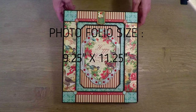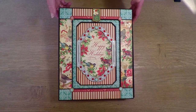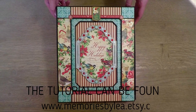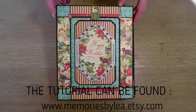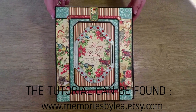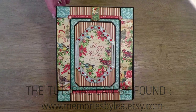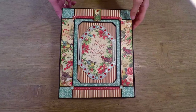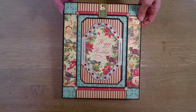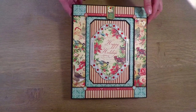For this project I use Graphic 45 papers, 12 Days of Christmas, and this is the deluxe collector's edition. In this paper pack there are like two-in-one 12 by 12 paper sheets, one chipboard sheet, and one sticker sheet. So if you use the same papers you will be left with plenty of scraps.